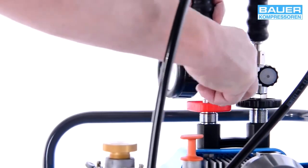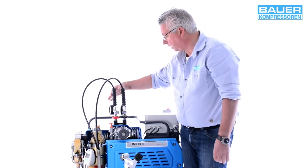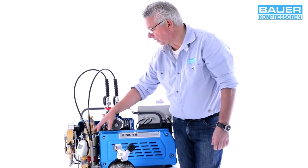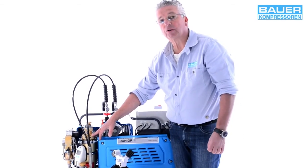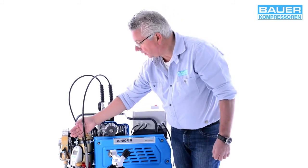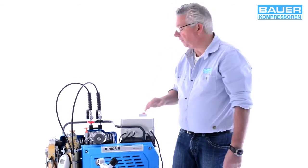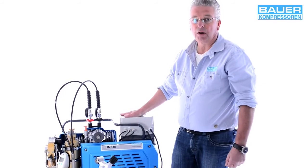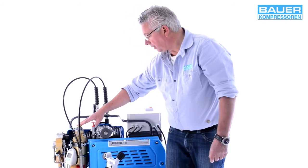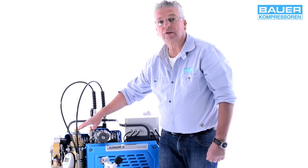Sollten Sie mit dem Füllvorgang fertig sein und die Anlage nicht mehr benötigen, entspannen Sie die Füllschläuche, damit sie drucklos an der Maschine befestigt werden können. Wichtig ist, dass der Triplexbehälter für die Standperiode der Anlage immer unter Druck stehen bleiben soll. Nur wenn die Anlage gestartet wird, sollten Sie über dieses Entlüftungsventil den Druck entspannen, damit die Kolben leichter anlaufen – andernfalls könnte gerade bei diesem Wechselstrommotor der Anlaufstrom zu hoch sein. In der Standphase bitte den Druck immer im Triplexbehälter belassen; nur zum Patronenwechsel muss der Druck dann abgelassen werden.